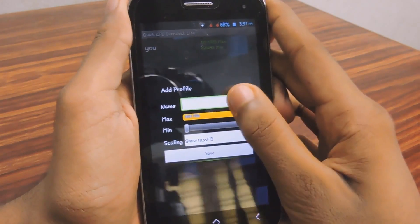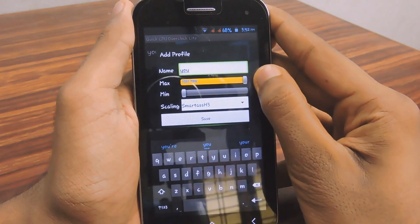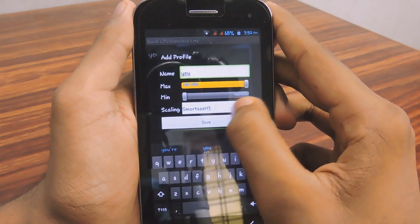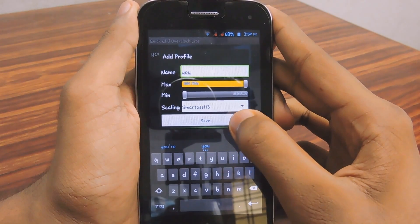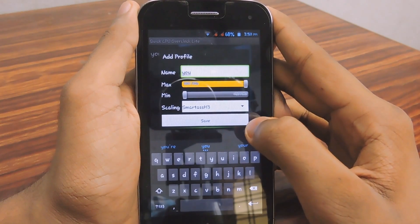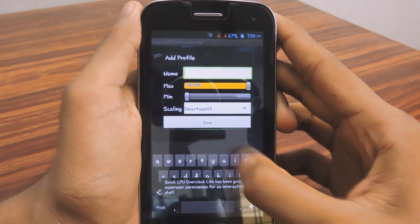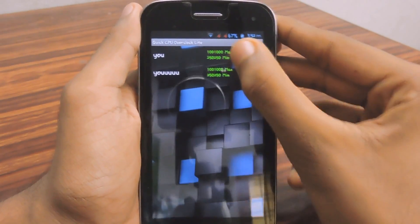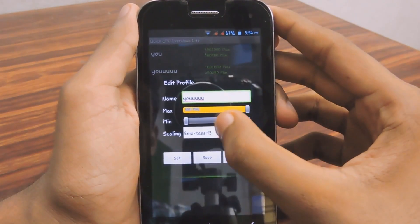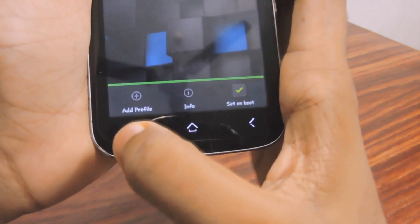When you open the app, you will get a profile box. Name that profile, set the maximum frequency to the very maximum and the minimum to minimum. Use the scaling governor SmartassH3 because it will give you good performance and also good battery backup. Then save it, select that profile, and hit Set.